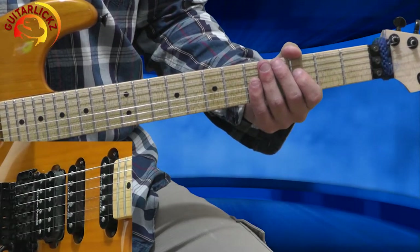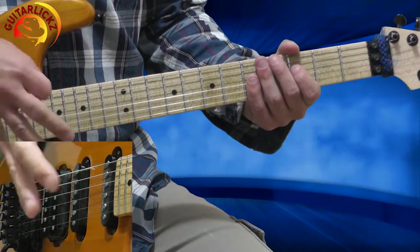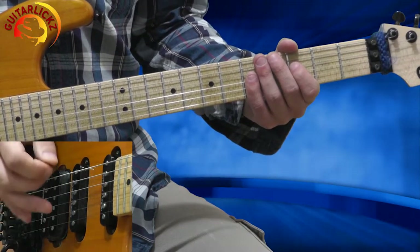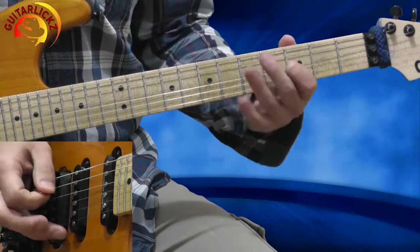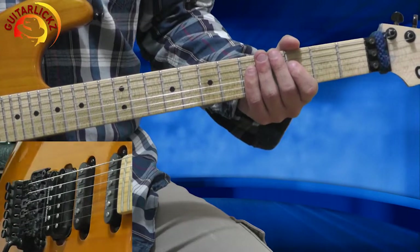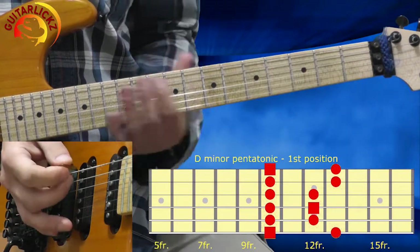Now I'm playing a lot of pinch harmonic notes. You can just watch my premium lessons to learn more about it. So it will sound like that with pinch harmonic sounds. Now I'm going to the 1st position of the D minor pentatonic scale.